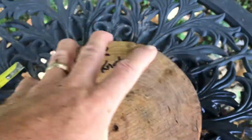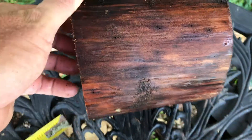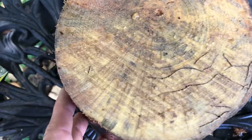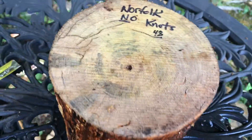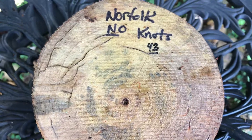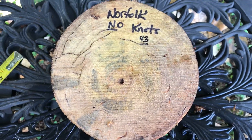This is Norfolk Pine. It is spalted. It doesn't have knots. Here's the other side — there's some good color in that. That's waxed both ends. So there it is. Auction number 43, Norfolk Pine Bowl Blank, spalted, no knots. Thanks for looking.